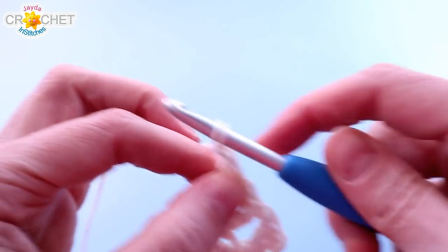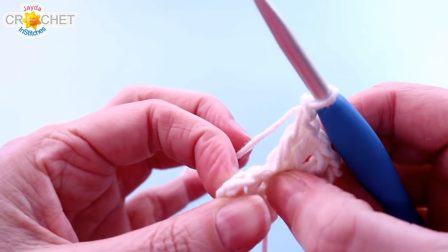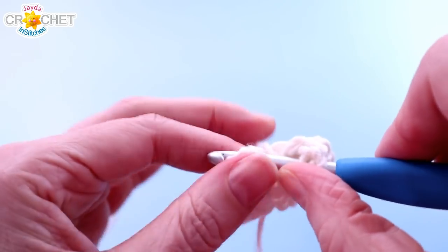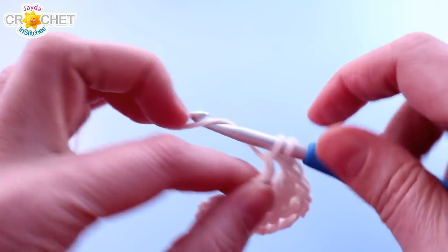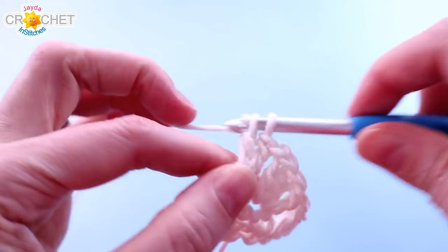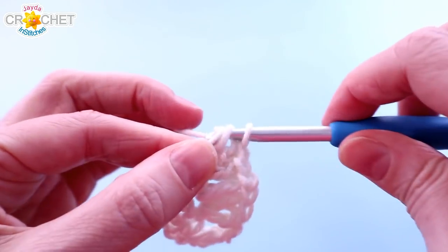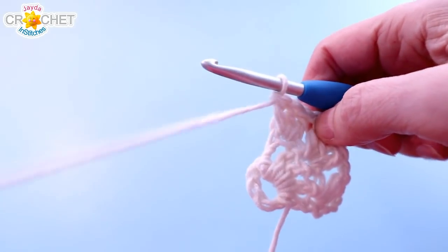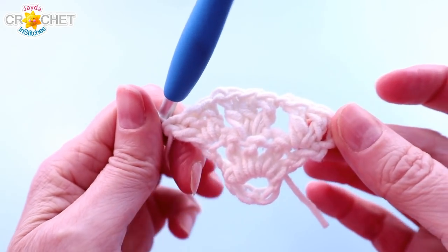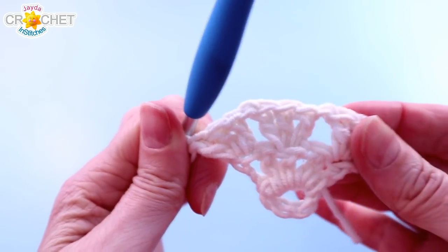So 3 double crochets — that's our 2nd shell. Chain 1, that's our spacer. Skip a stitch, find the top of the chain 3, which remember counts as a double crochet, and work 3 double crochets or a shell into the top of that chain 3. You're going to treat it like a stitch because it does count as a double crochet. So the last shell of every single row is always worked into the top of that chain 3. At the end of row 2, you'll have 3 shells and 2 chain 1 spaces in between.